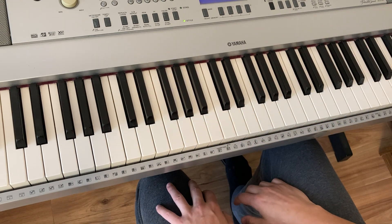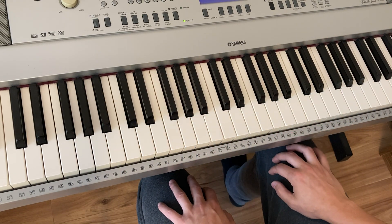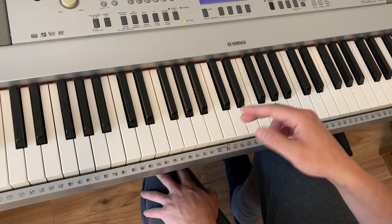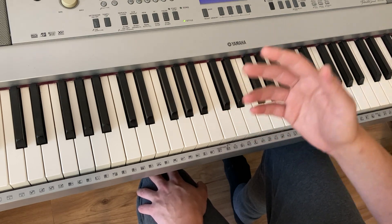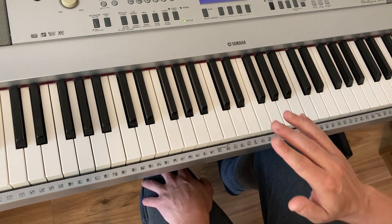Something like that is Black and White Rag, so let's just have a little look at how it goes. Now there's one section I have never played, so if you listen to the original you can learn that yourself, find the sheet music, but this is probably going to get you by enough.